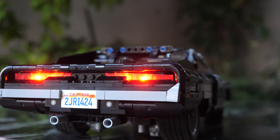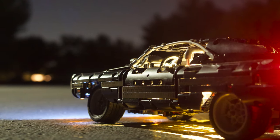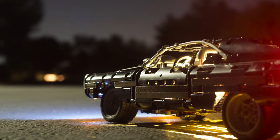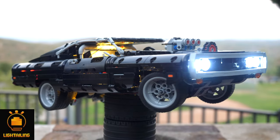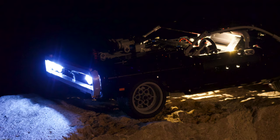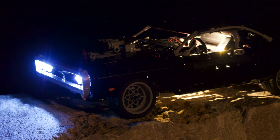UnbrickMe here with a look at the BricksMax lighting kit for the Lego Technic Dom's Dodge Charger Fast and Furious 42111. This lighting kit was sent to me for free by the parent company Lighttailing and I highly recommend you check them out. Now let's see what their lighting kit is actually like.